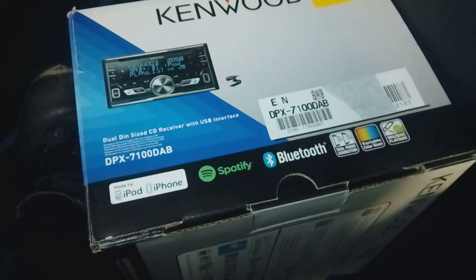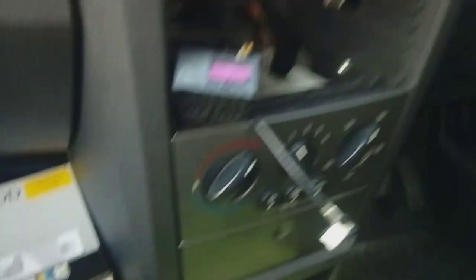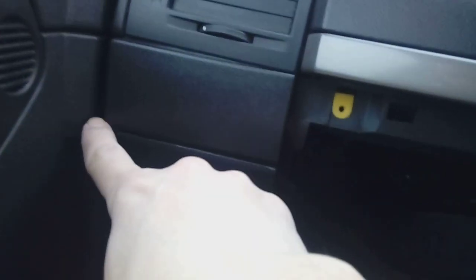A Kenwood DPX7100 DAB is going in this particular vehicle, but they upgrade radios every year so the choice is yours. A couple of quick tips for fitting your new double-din on the Mariva: it's very easy to take the glove box out — four TX20 bolts, one here, one here, and one underneath on each side. That gives you access to a big area so you can put your hand straight through to route your cables neatly behind the existing cabling. You can go across to the edge and pop them out the side, then up the side of the windscreen.